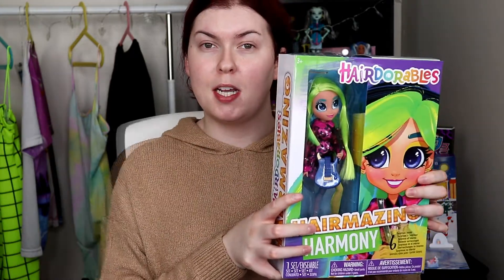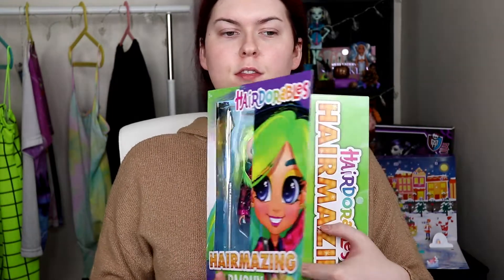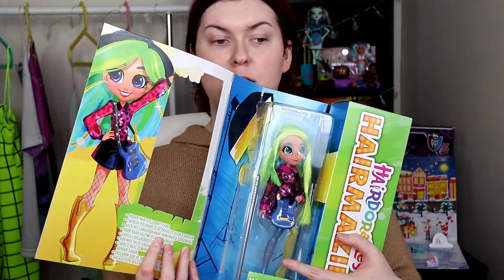Let's unbox Miss Harmony. So Harmony is my third Hairdorables Hairmazing - they finally came to Canada after all this time. So basically there is a piece that you cut off, which I already cut off. You open it up and it shows you exactly what the doll is supposed to look like.